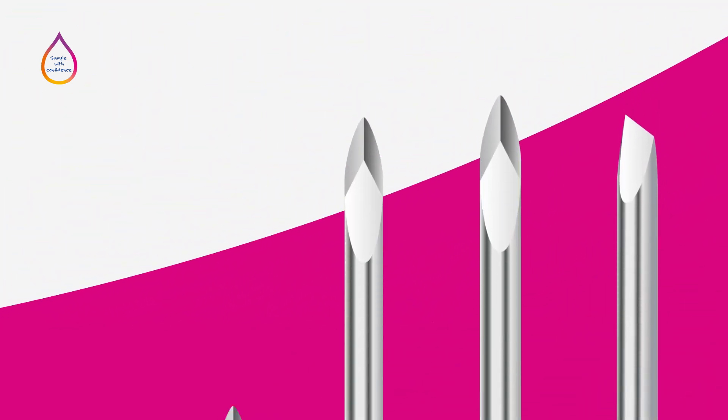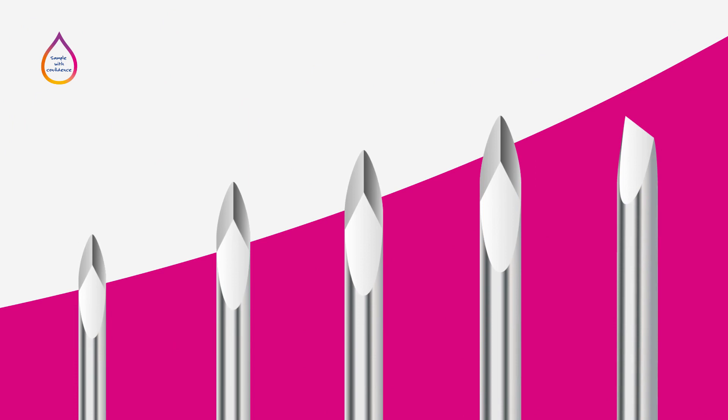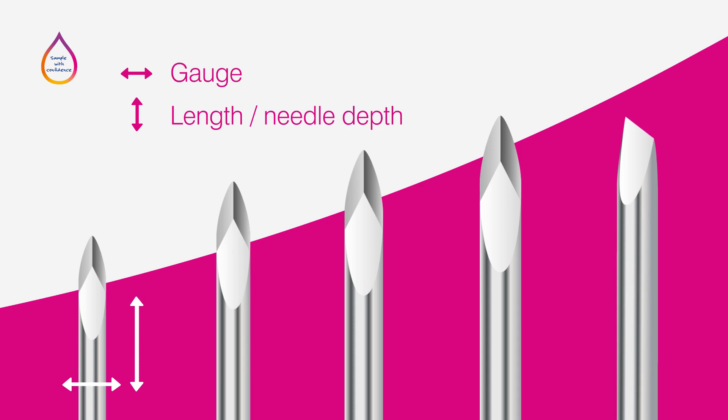Tests that require a larger volume of blood will need a safety lancet with a smaller gauge and longer needle length, provided the length remains appropriate for the age and weight of the patient.